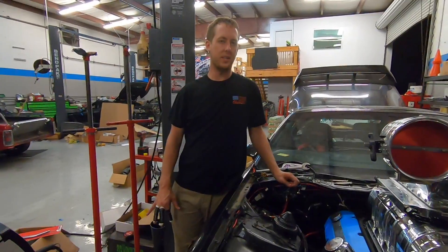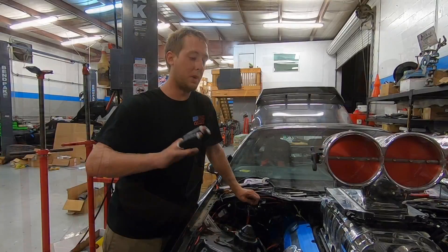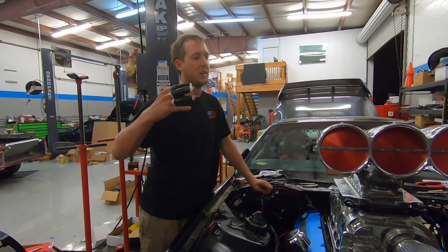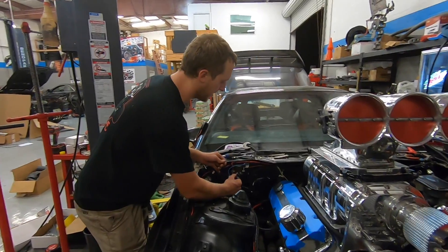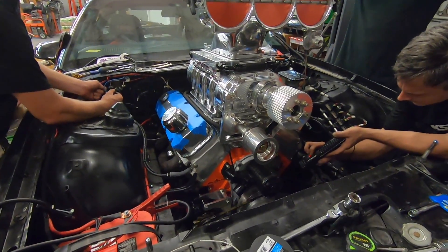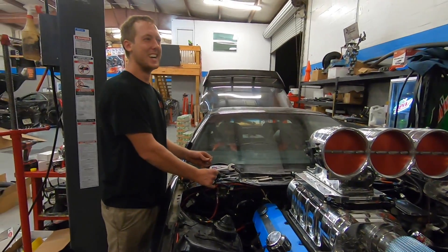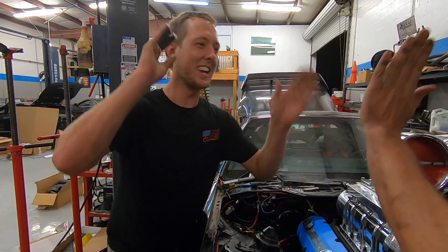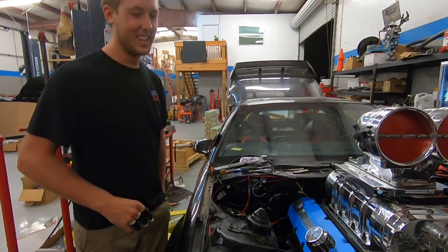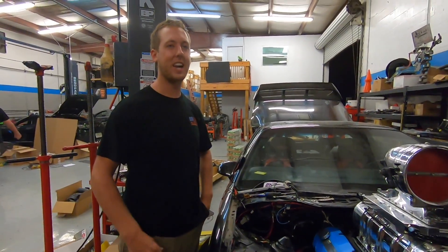We're about to check timing again - should look the same. Basically what was happening is we weren't firing on our power stroke, we were firing on our exhaust stroke. We just want to make sure it still lines up, and it does have some fuel on it so it could try and fire. It tried to fire! It sounded a lot better already. Blower belt back on - that was it! Just had to lose a little bit of blood - had to sacrifice to become one with the vehicle.